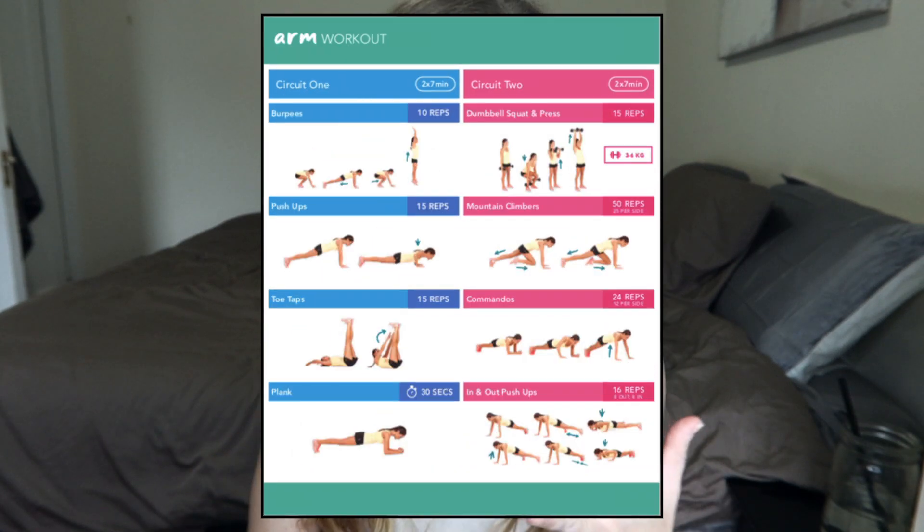We're gonna see abs, legs, and arms. Let me know in the comments below if you have ever tried one of Kayla's workouts, and let's hop in.